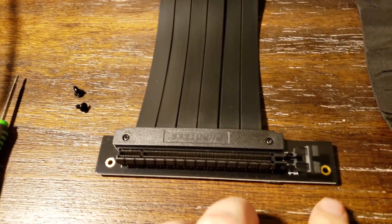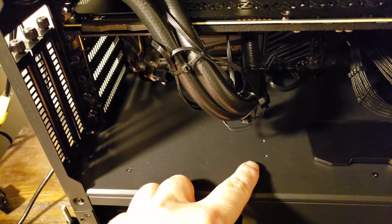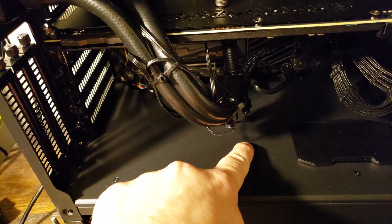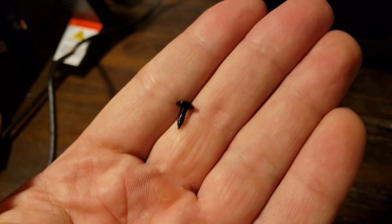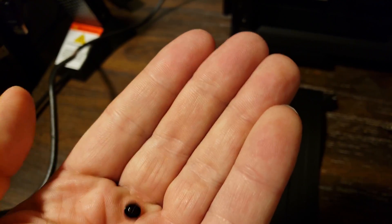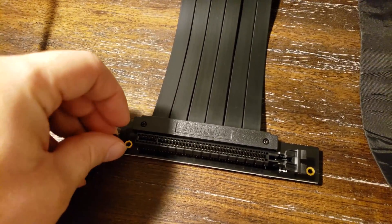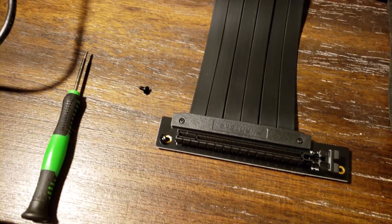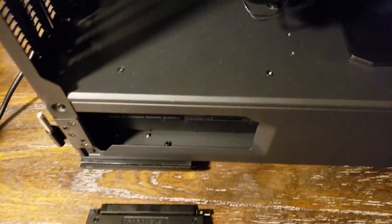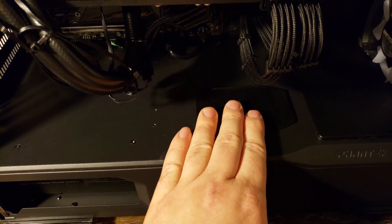You can put it on either screw point — if you want to mount it closer to the outside of the case you use the outer screw point, if you want it closer to the inside you use the back one. The case came with three screws of this style that you're supposed to connect it with, so use those screws connecting to either position.